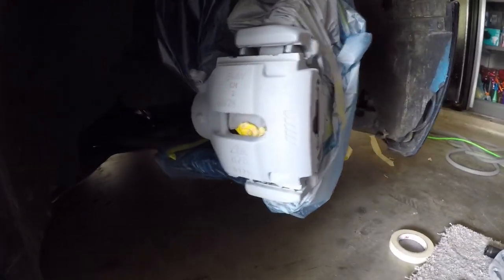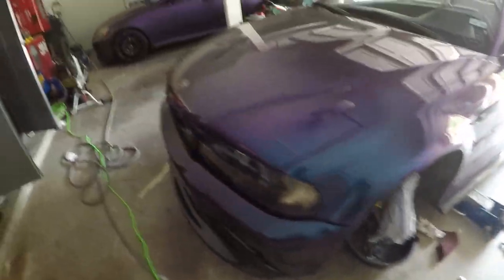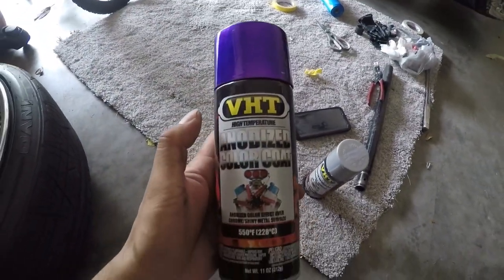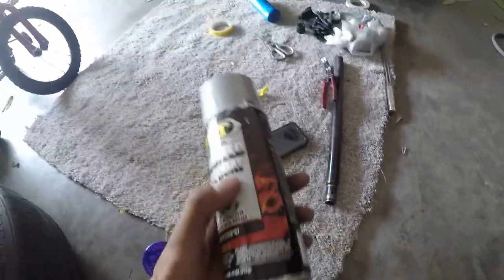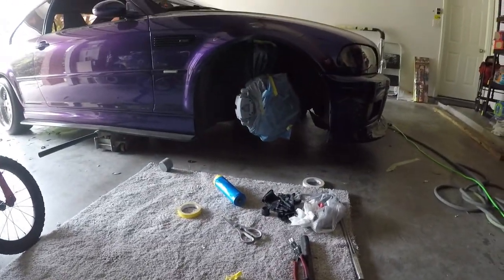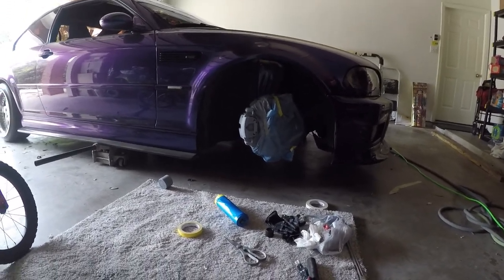Alright guys, we've got the primer on — you can see it looks nice. I'll walk over to the other side. First coat of primer is done on this side, about to do the first coat of the anodized silver. This anodized purple — I'm going to do a base coat silver to give it the effect, shoot it on this side while it sets, then go to the other side and add another couple coats of primer, and yeah, we'll get underway for some color.